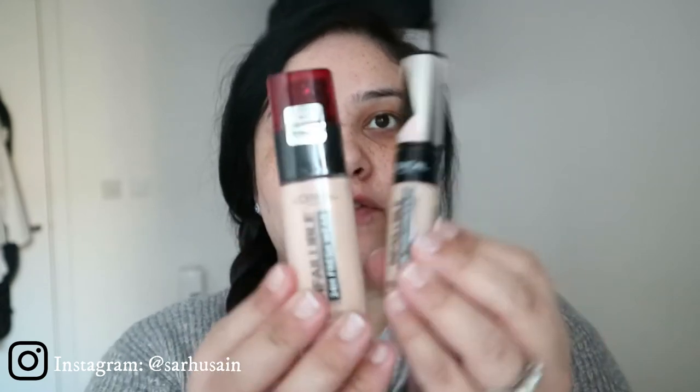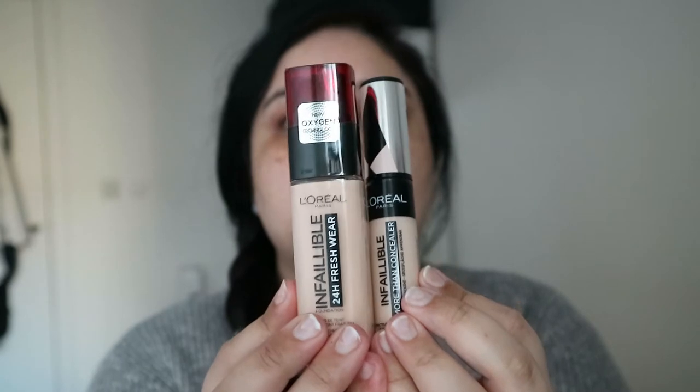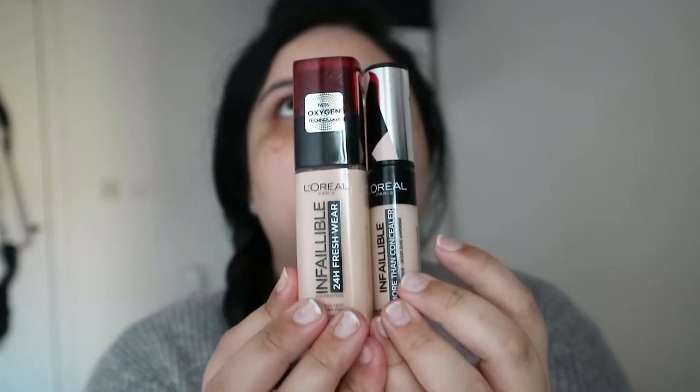Hello everyone and welcome back to my channel. I hope you guys are doing really well and staying safe and healthy at home with your family. Today I'm doing another review — this is the L'Oreal Fresh 24-hour foundation and the Infallible More Than Concealer. I'll be putting both on my face today and then we'll do a wear test to see how they go.